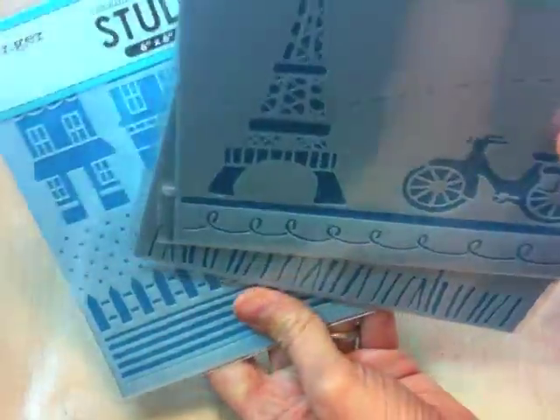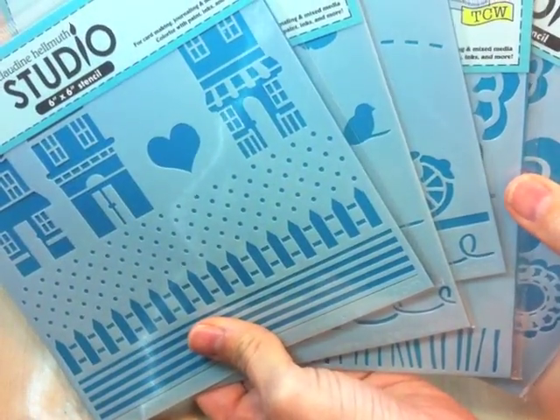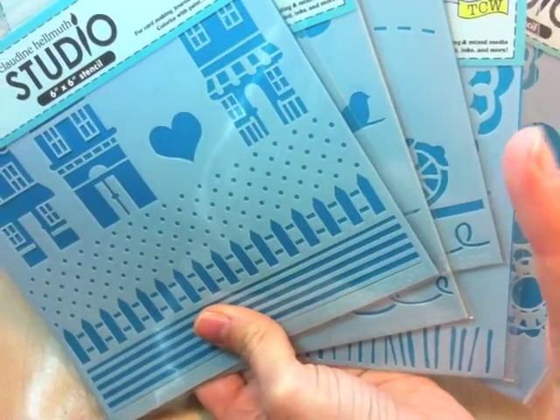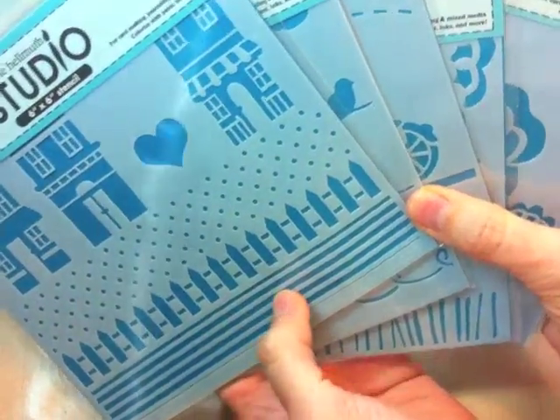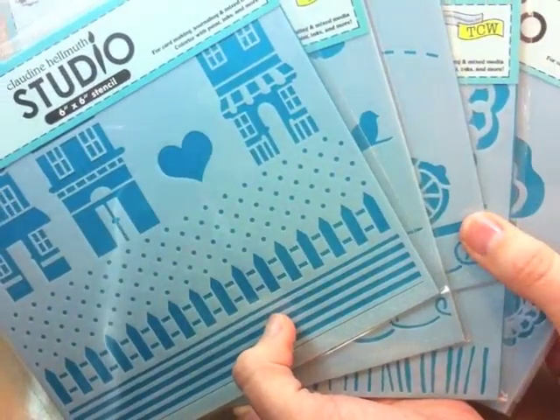I hope you've enjoyed this quick introduction to using stencils and tissue paper — a really quick and easy direct stenciling technique. I've got some other videos with fun stenciling techniques, so make sure to check those out as well.